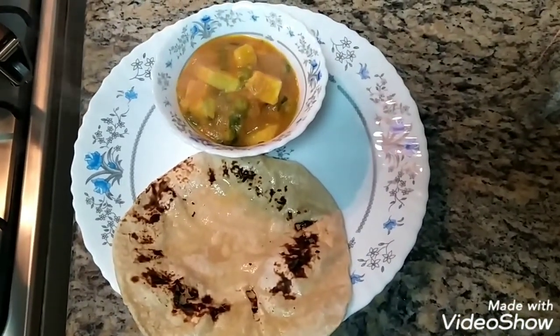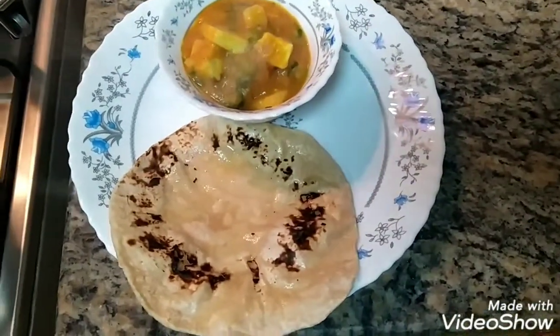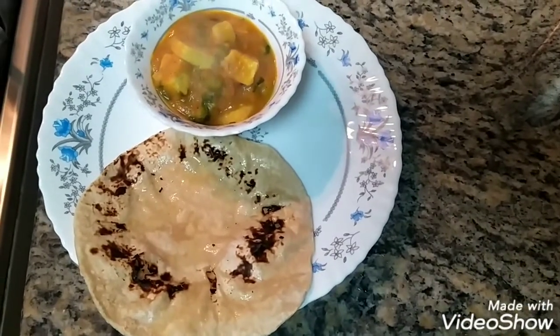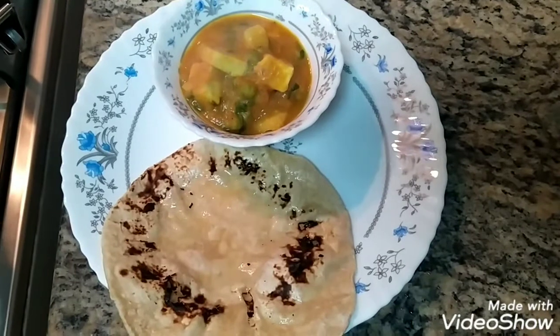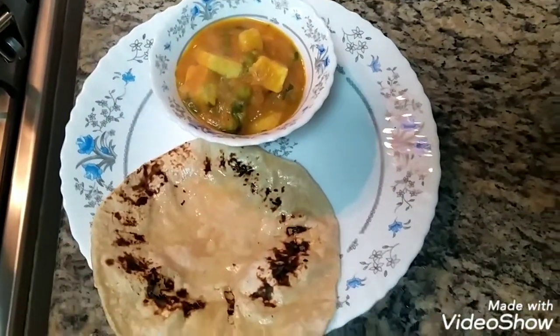Aloo mutter is a Punjabi gravy dish made with potatoes and green peas, without any fancy ingredients or cream, and yet very, very tasty. Our version of aloo mutter paneer cream curry is quicker than the authentic one. I've got this fresh chapati with ghee on top to serve alongside.